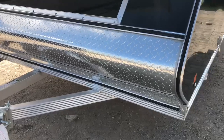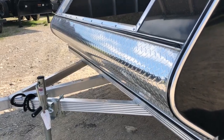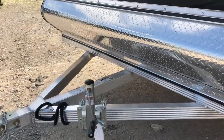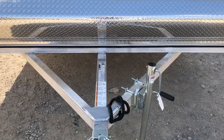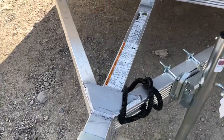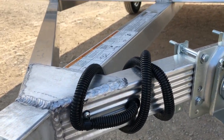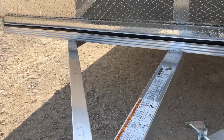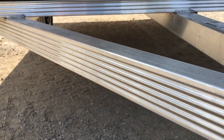We've got a wrap-around stone guard, a little higher than standard industry, just to protect against stones getting up there. Triple tube tongue, swivel jack, two-inch ball coupler, and your safety chains. The wiring is nicely tucked into the mainframe tubing versus running on the side — it's protected inside that tubing. There's profiled tubing underneath for extra strength.